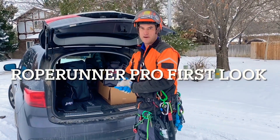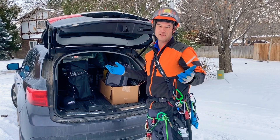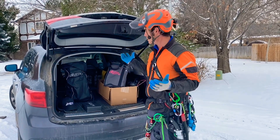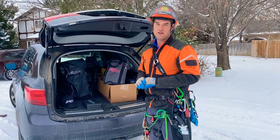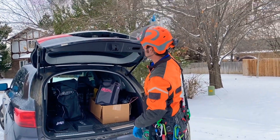Hey guys, welcome back to these videos. My name is Eric McGrew with Elevated Office Podcast, also with Eric Street Service in Montrose, Colorado. As you can see, my truck still isn't working, but we are going to be doing a climbing job. We're going to work on this ash tree that's just behind this light pole back here.